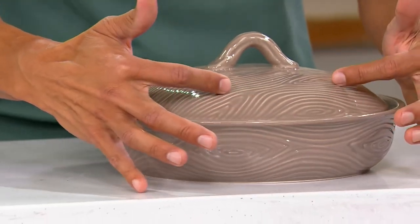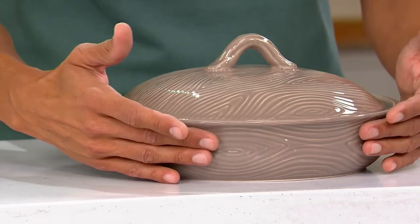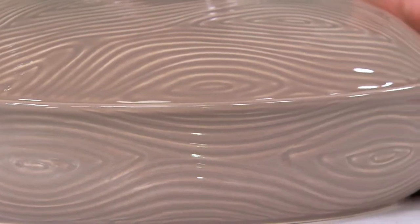We also have it in the gray and slate blue — that slate blue is the most limited. This woodland design is the newest collection to the Temptations family, and it is just stunning. This is going to look beautiful in anyone's home, regardless of your decor or color story, because it is classy.